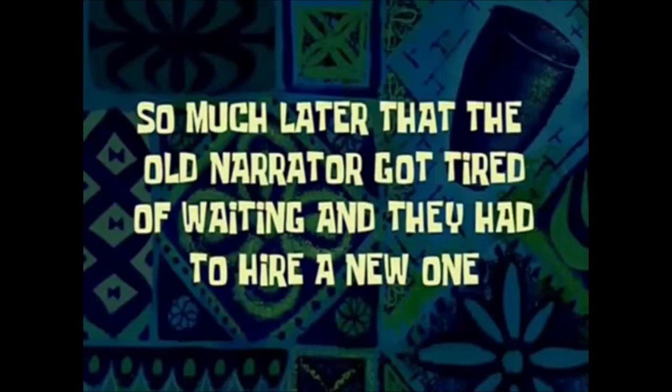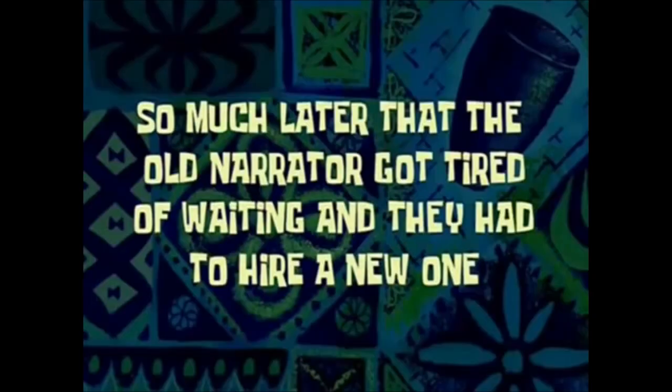So much later that the old narrator got tired of waiting and they had to hire a new one. Alright guys, we're both exhausted — we've been up for 30 to 40 something hours with like 20 minutes of sleep here and there. It's been a rough journey but I got almost everything done I wanted to do today. I got my baby back. Found out I'll actually be able to bring her all the way home, hopefully, as long as she doesn't give me any trouble. Tomorrow morning I will actually probably be getting to drive a Focus RS. I don't have a phone mount or anything so I won't be able to do a full review on it, but I'll probably record my thoughts on it at some point.